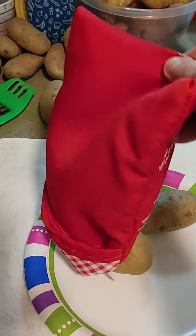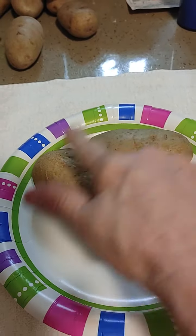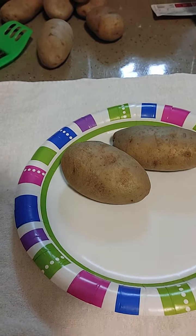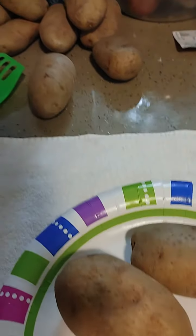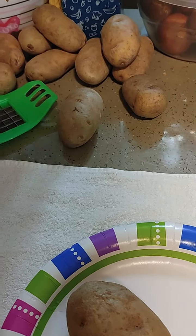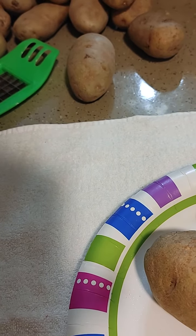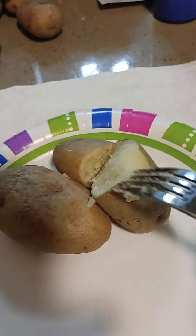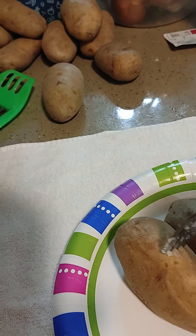I don't see anything in this other than fabric, so let's see what we got here. Hot! Let's get a fork and see what happens — let's poke them. That's not too bad. That might be a good consistency for cutting up for like a potato salad, because they actually are kind of firm. They're not mushy at all.